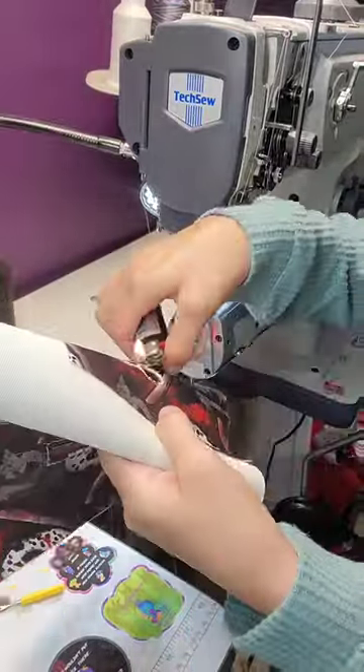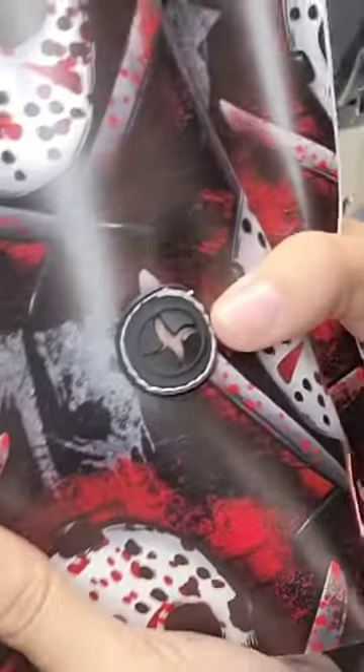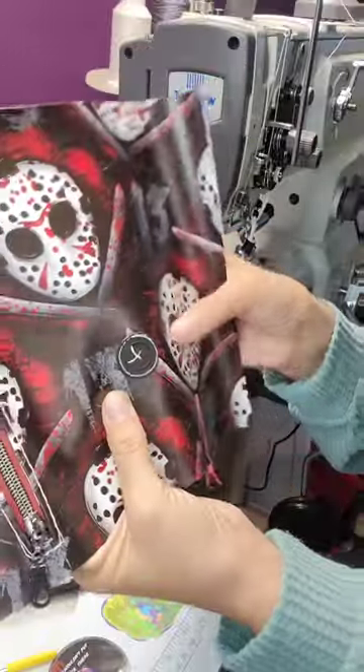Afterwards you want to take a lighter and burn away the frayed edges and then add some fray check, and there you go it's finished. Now finish the pocket as usual.